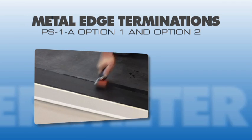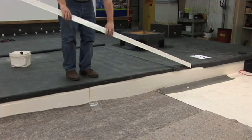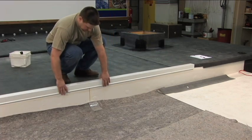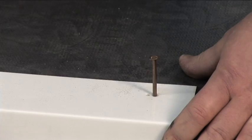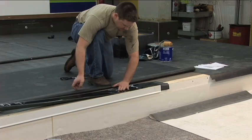Metal Edge Terminations. There are several different options to flash a metal edge termination on any of the Carlyle systems. We are going to show you the two most popular.